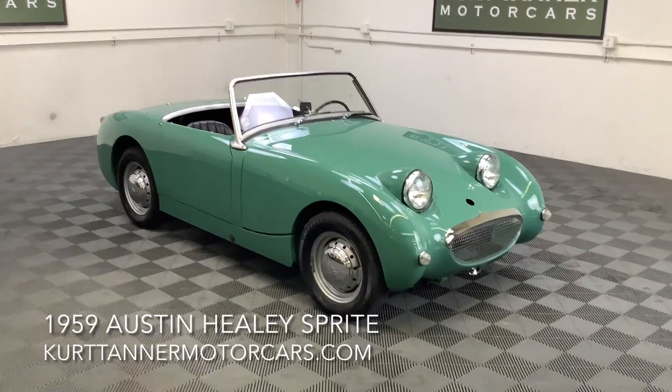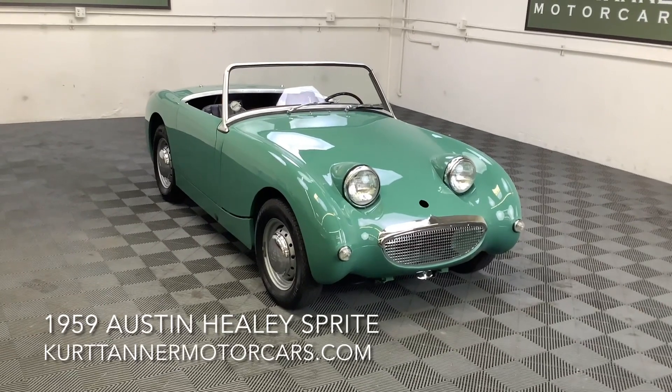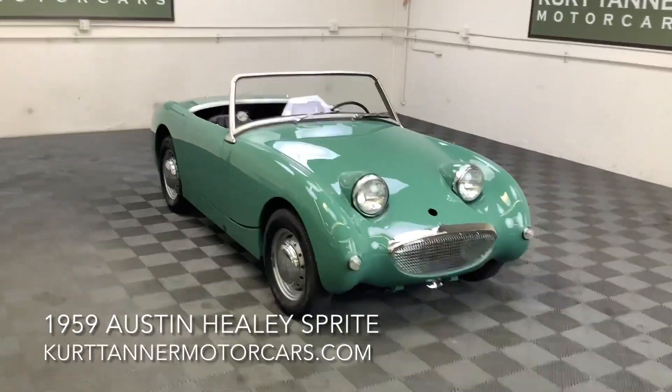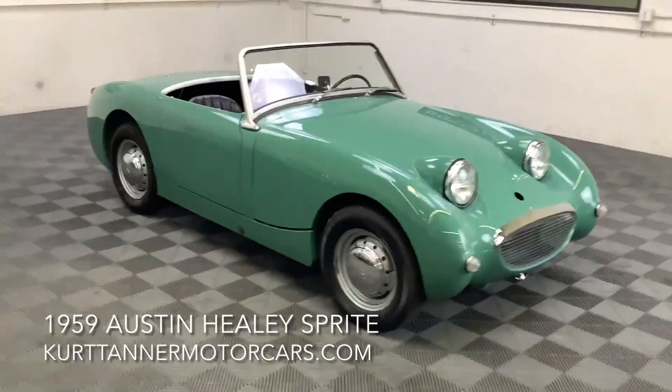Hi there, it's Kurt with Kurt Tanner Motorcars. This is our lovely little bug eye. It's a '59. It's a ground up restoration. I'm not sure what this color is — I think it may be leaf gray, but it's kind of a minty green gray. Fantastic color for this little car.